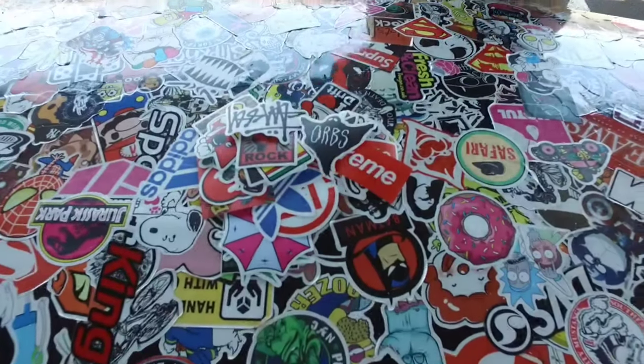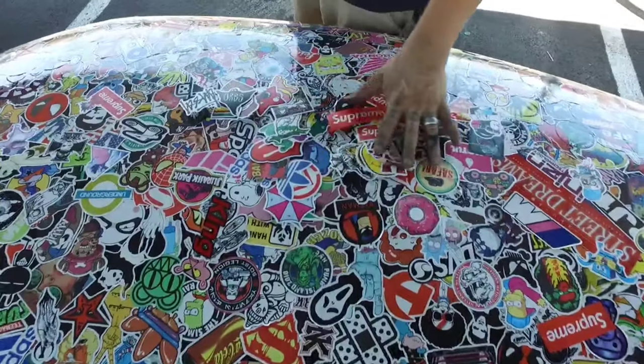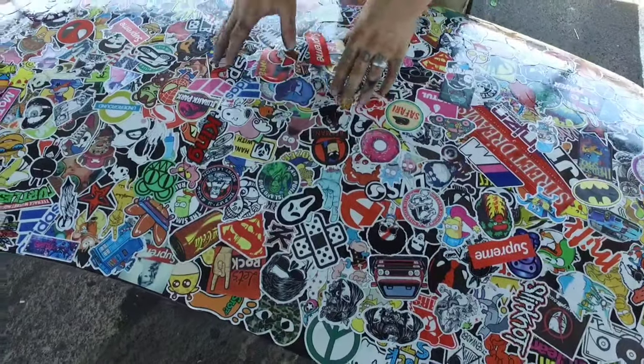That was actually really hard to see on camera because there are already so many stickers on the hood, so it kind of just blended in. I don't know — 10, 15, 20 stickers here. We're going to go ahead and patch up all the bad areas, like we said before, and then we can go ahead and start the epoxy.